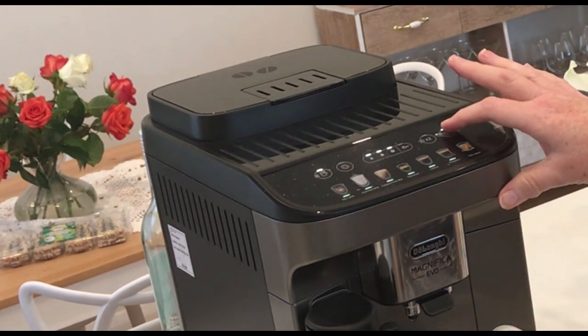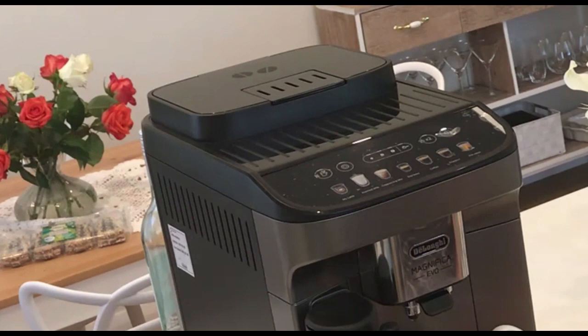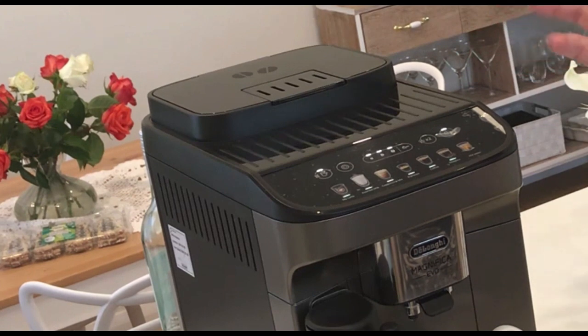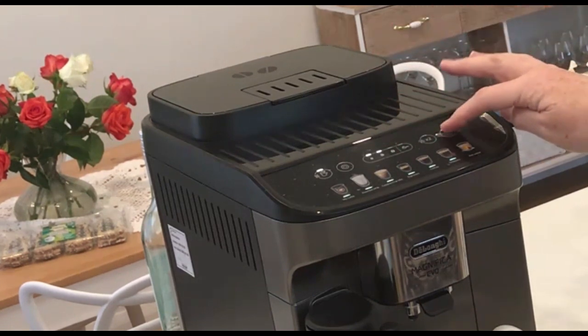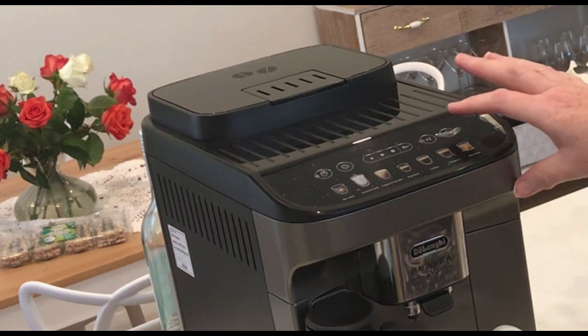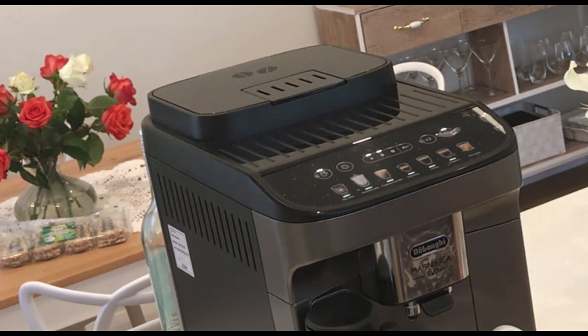Let me turn that off — silly me, I should have changed it before. It wasn't saving for me, and then all of a sudden it saved. So I want to do a quick experiment: it's on three, I'm going to change it to two, turn it off manually, then turn it on again and see if it's on two or three. It's on two.